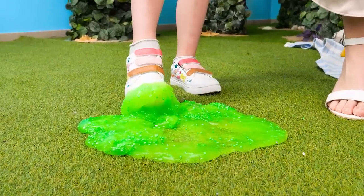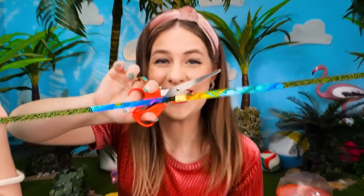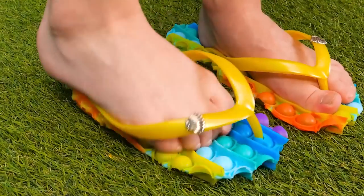A puddle of slime! Oh, yucky! Let's do something fun! See these puppets? Now put your feet on them! Then… puppet slippers that may or may not work! They're cute! Love it!